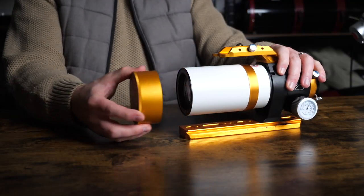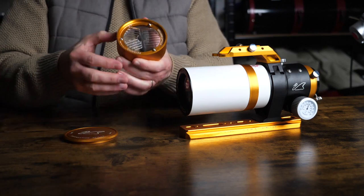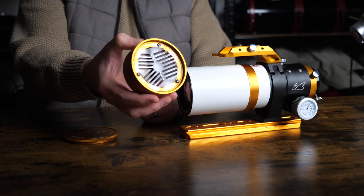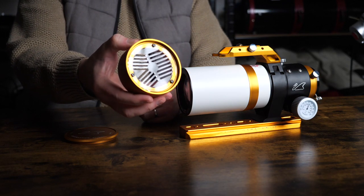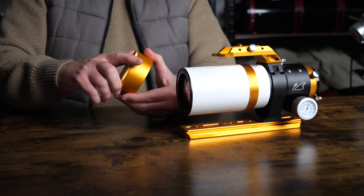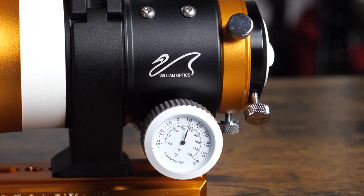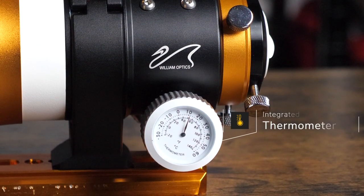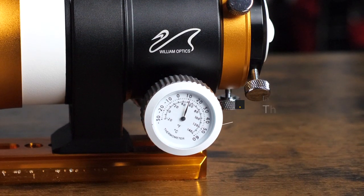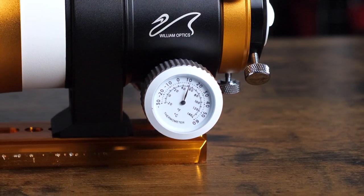Speaking of focus, William Optics have also included a cool feature in the dust cap of this scope. If you unscrew the end of the cap, you'll find an integrated Bahtinov mask, which is a popular method of focusing on bright stars using diffraction spikes. Many of the William Optics refractors have these integrated masks, and it's a nice addition for astrophotographers. The coarse knob of the focuser also has an integrated thermometer to help you track the rise and dips in temperature during your imaging sessions. Focus can sometimes be affected by sudden changes in temperature, so this is a helpful aid located in a handy spot.